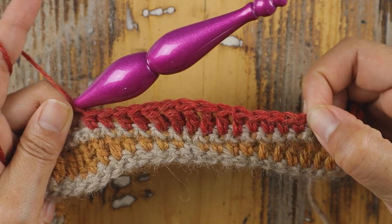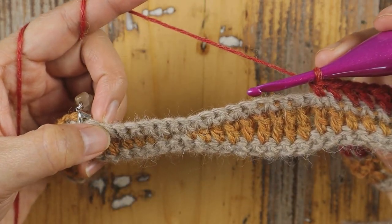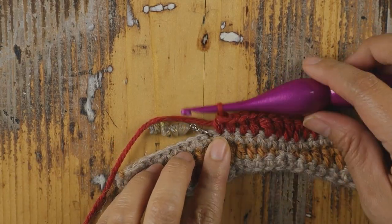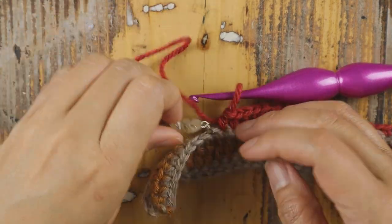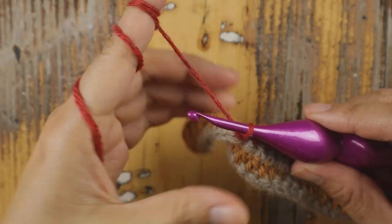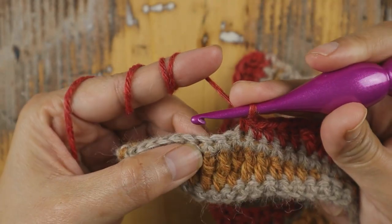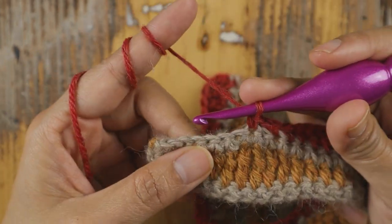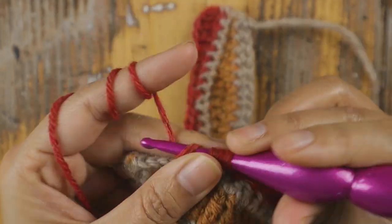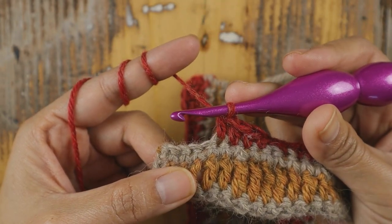Here we are at the stitch marker — remove it and finish Row 4 together. Add one single crochet into the next single crochet, chain one, skip the next single crochet, and add one single crochet into the next. Then add one half double crochet in each of the next three single crochet, and lastly one half double crochet in each of the next two single crochet. That is how we end Row 4.